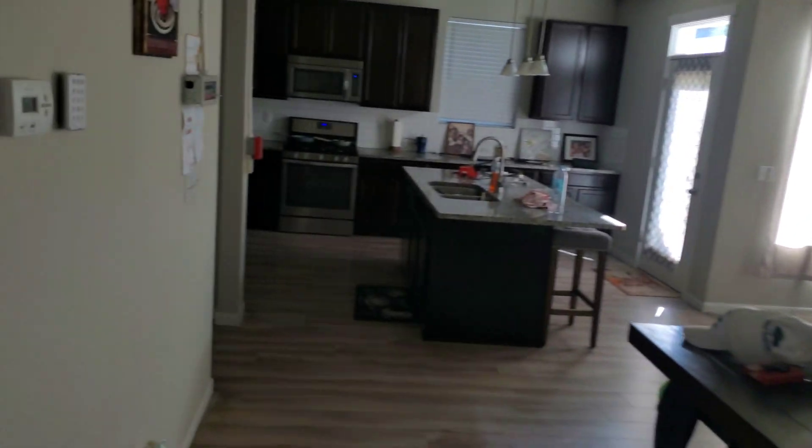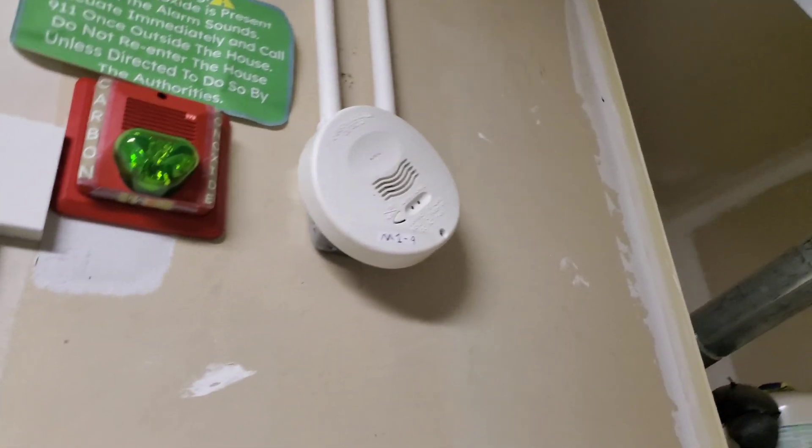The system is reset. Let's do the carbon monoxide detector in the garage. I think I did the one upstairs last time, so let's do this one in the garage.